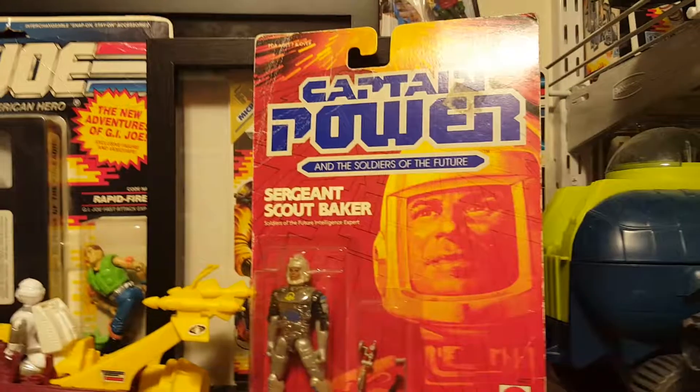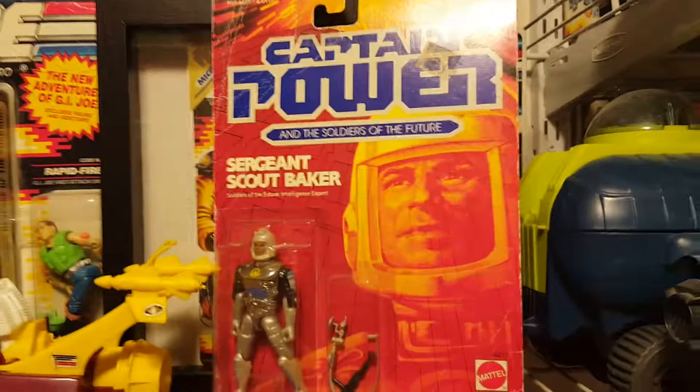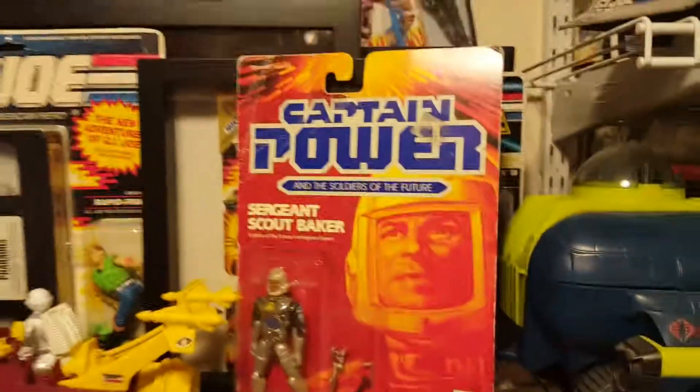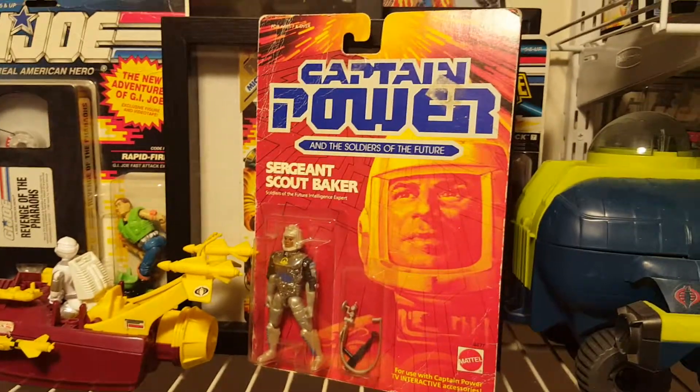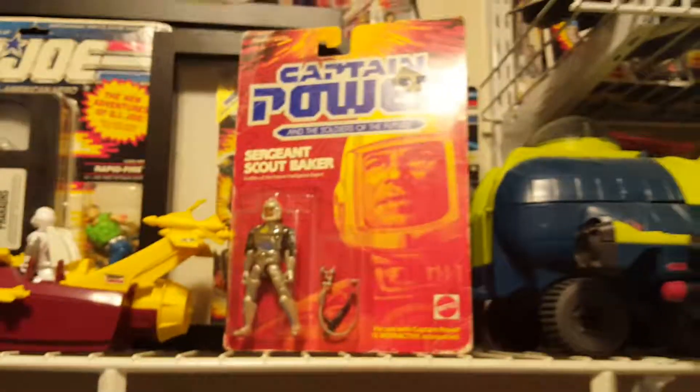Kind of a preview — there's some down here, there's some over there. So I also want to highlight some of these ones that I plan to open but decided not to for various reasons. So Captain Power and the Soldiers of the Future, Sergeant Scout Baker — for use with Captain Power TV interactive accessories.